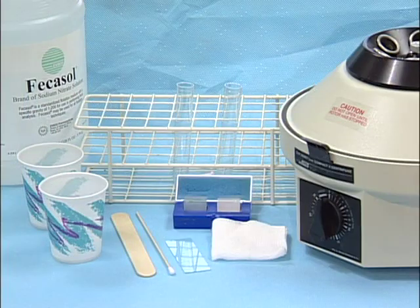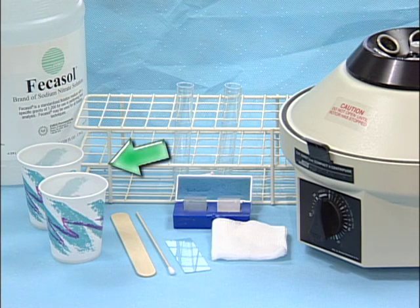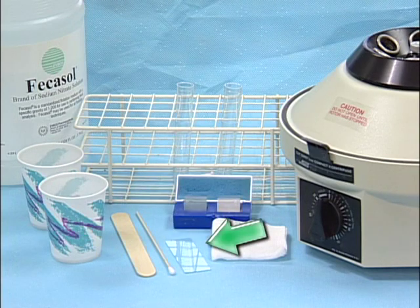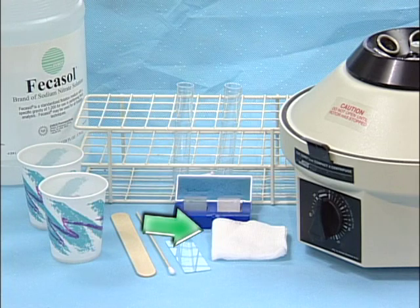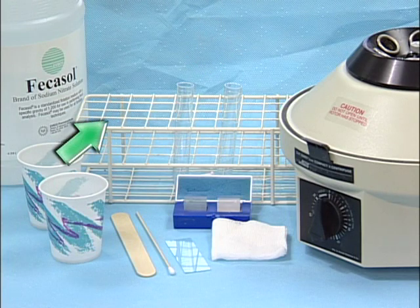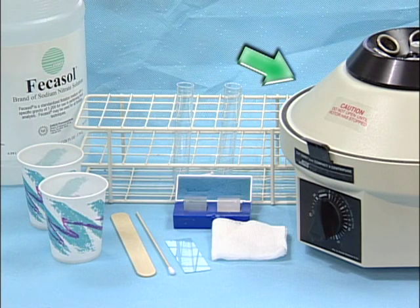The equipment necessary for the centrifugation fecal method includes fecal solution, two paper dixie cups, a cotton tube applicator stick or tongue depressor, slides, cover slips, either a 3x3 or 4x4 gauze square, two conical 15 milliliter tubes, a test tube rack, and either a swing head or fixed head centrifuge.